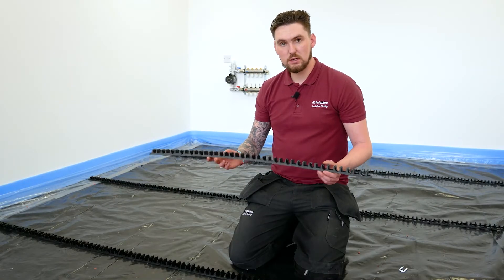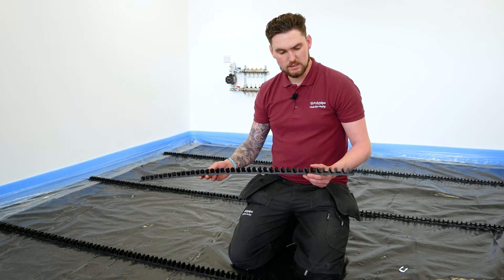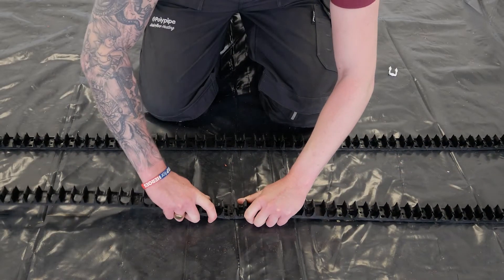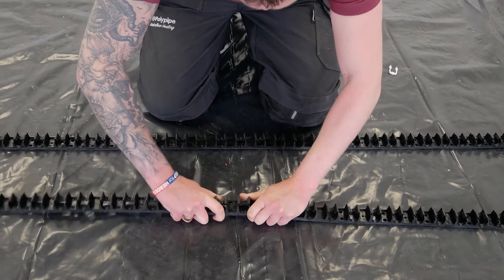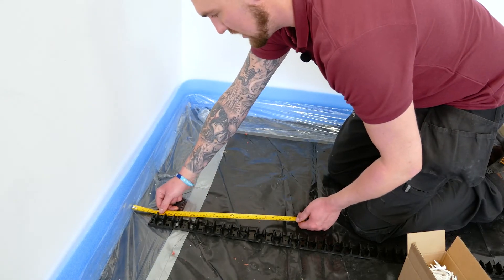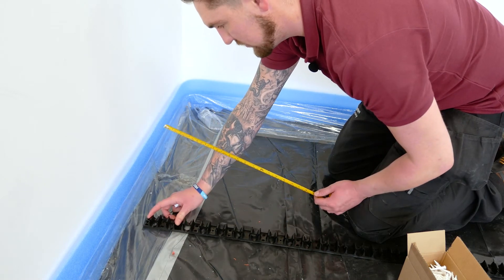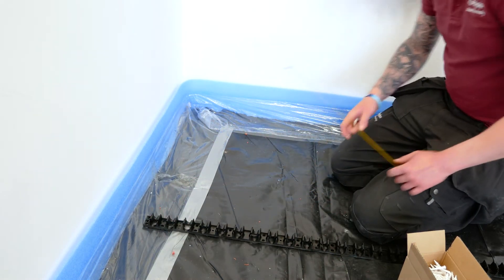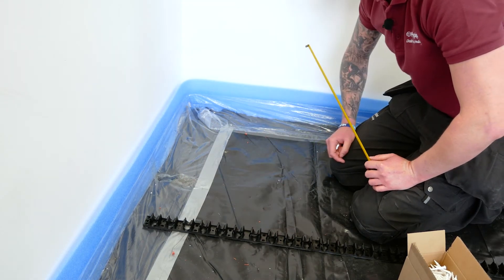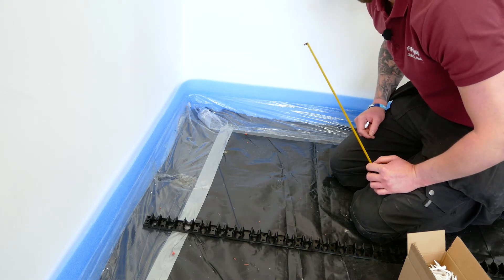The metre-long rails can be cut to length using a fine tooth handsaw, and they also simply click together. We've used a tape measure to roughly bring it off 50mm from the wall, and we've left enough at the back to get the pipe loops at 180 degrees round and also get our return pipe up the back and into the manifold.